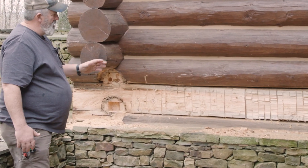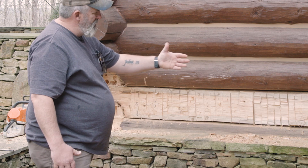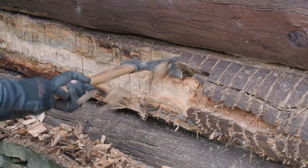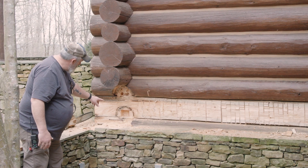We kerf it vertically with the chainsaw — that's all those lines — and we try to maintain a fairly flat and straight line, then we bust all those pieces out to get down to sound wood. As I was doing that, I got into these two tails here.